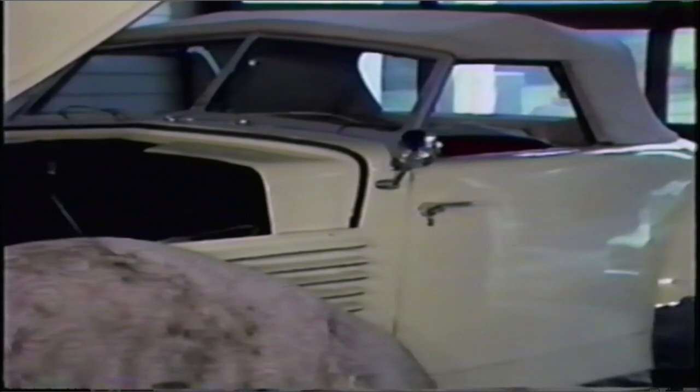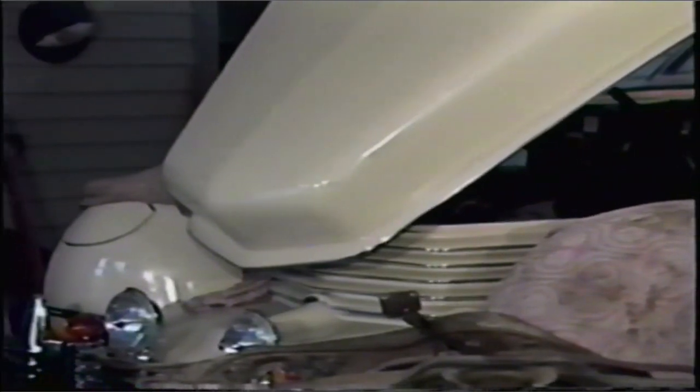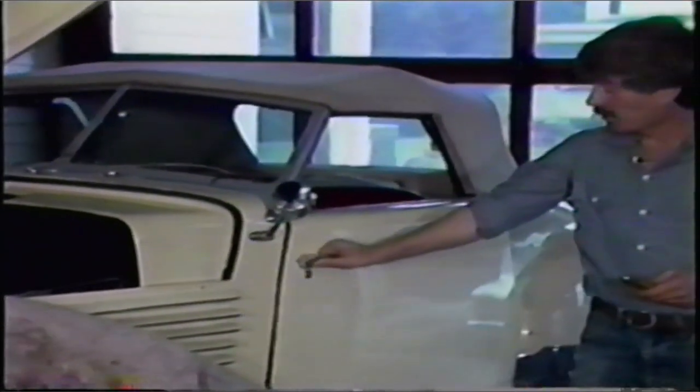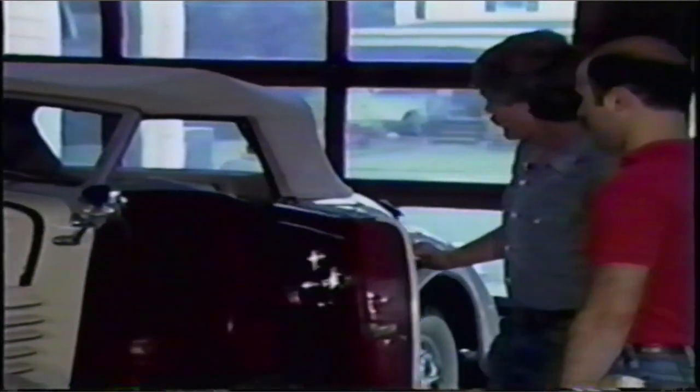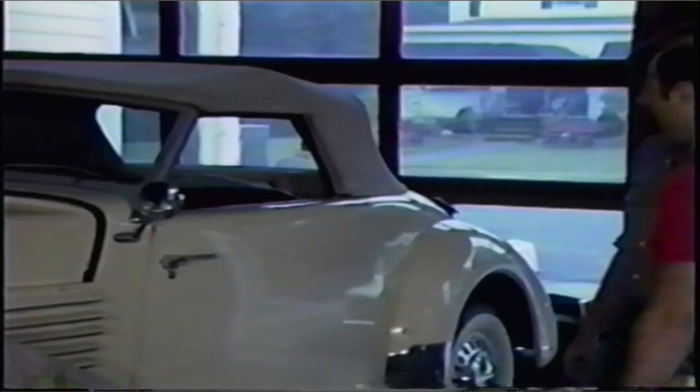This is a replica of a 1937 Cord. The reason it's here, it has a Cord Aero engine in it. This one has a 180-horse turbo and you've got to rebuild it. It has a lot of interesting features: fiberglass body, front-wheel drive, and what is known as suicide doors. They open backwards, and if the door happens to fly open at high speed, you tend to get sucked out with the door. Doesn't sound too fun.